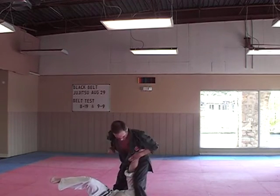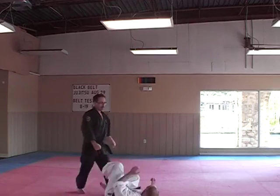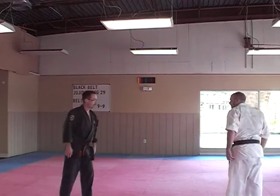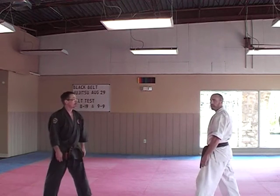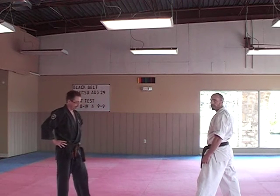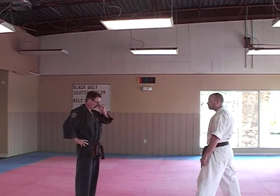There you go. Welcome to the down block and the turn. Anytime you see these big turns in your forms, they are throws — I'm not turning around to fight somebody else. That would sort of be the long way of getting there, wouldn't it? Okay, so we've done that.